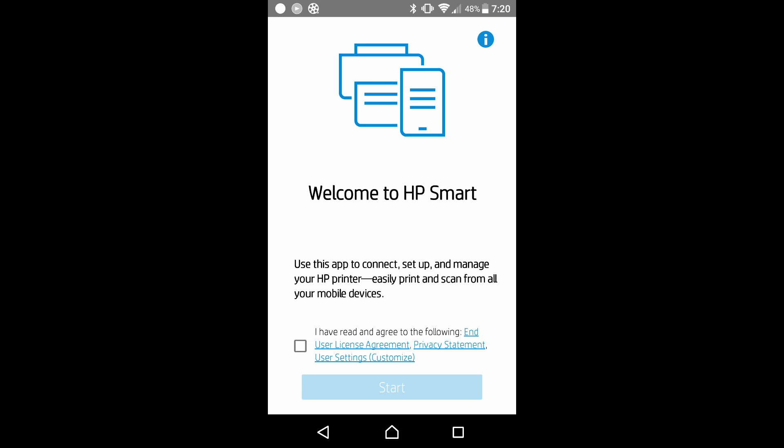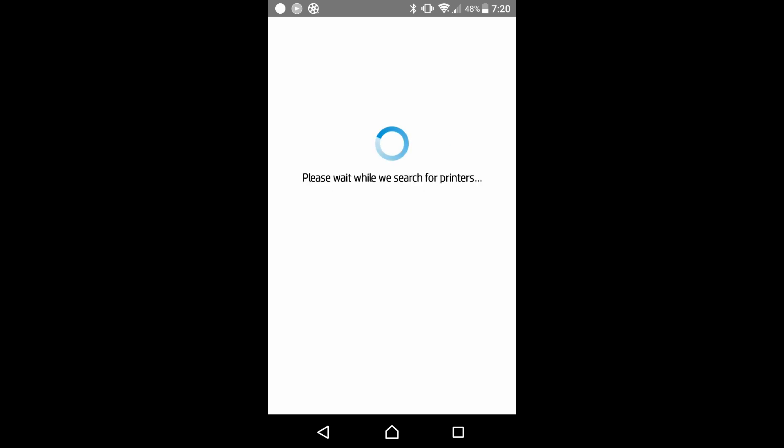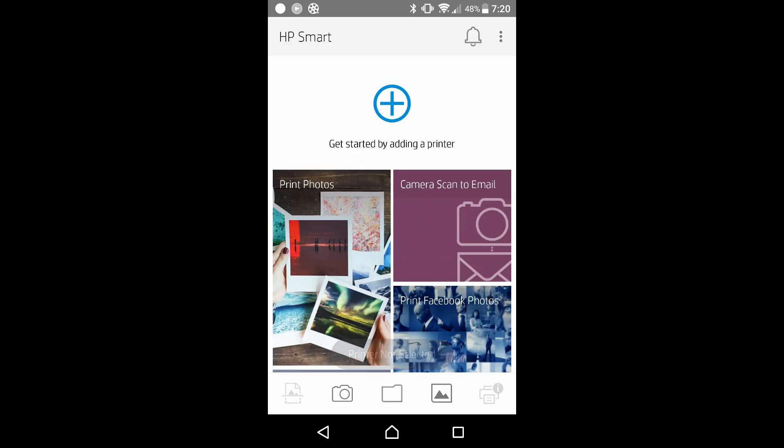This is the welcome screen. We need to check on this box and let's start. Let's get started by adding a printer. Tap on the icon as shown.